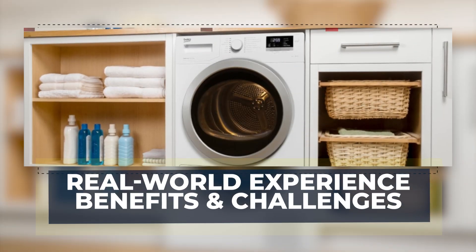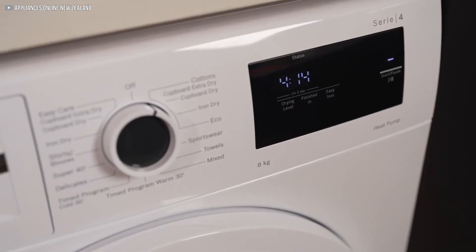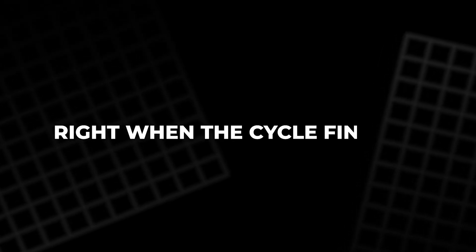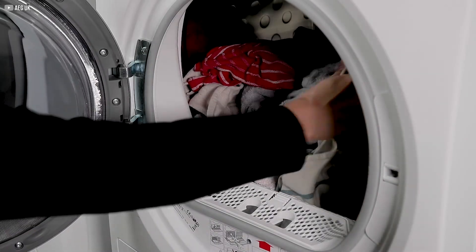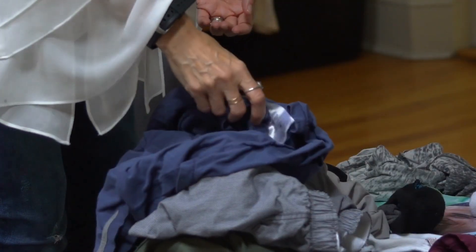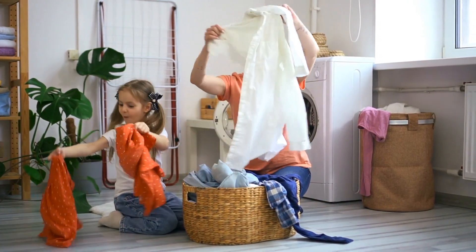Heat pump dryers have quickly gained attention for their impressive energy savings and unique design, but using them is not without adjustments. One common observation is that clothes may not feel completely dry right when the cycle finishes. This happens because the drying process keeps some humidity inside the drum, so garments might feel slightly damp initially. However, after a brief moment outside the dryer, as the clothes cool and air out, that remaining moisture evaporates, leaving them fully dry. This subtle difference in how drying is perceived takes some getting used to.